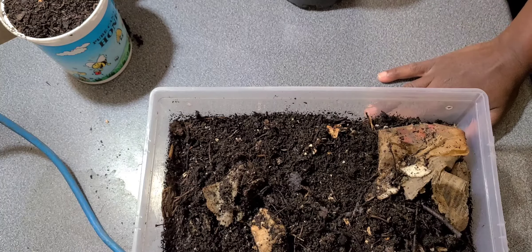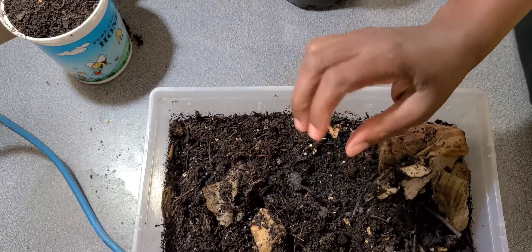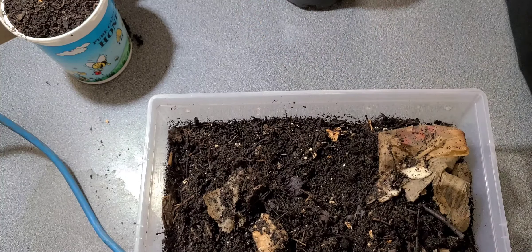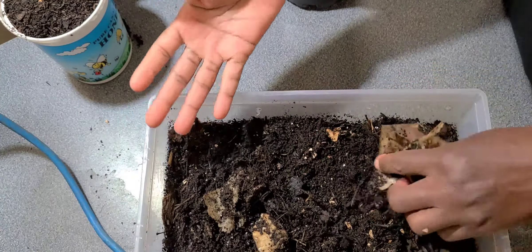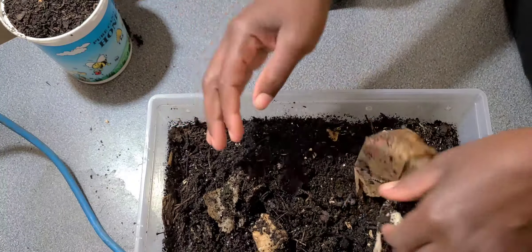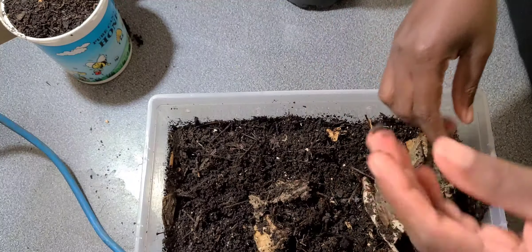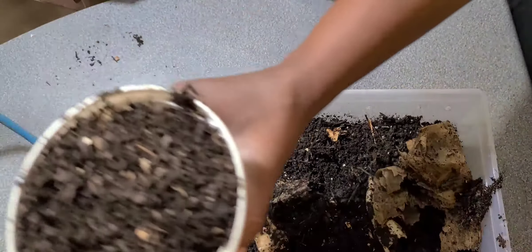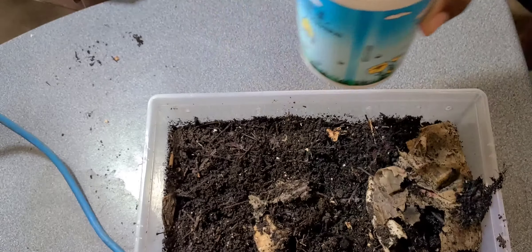It can be challenging knowing when your material is ready for harvesting. Because naturally, if you're feeding things like food scraps, then you can see the difference between what food scraps look like and what worm castings look like, because the two don't look the same.